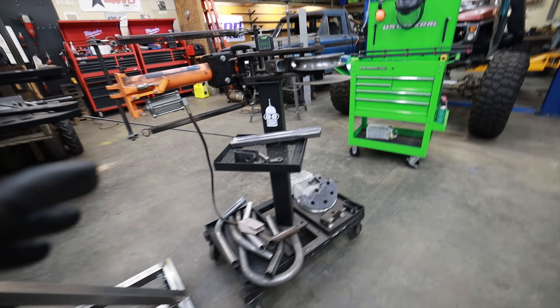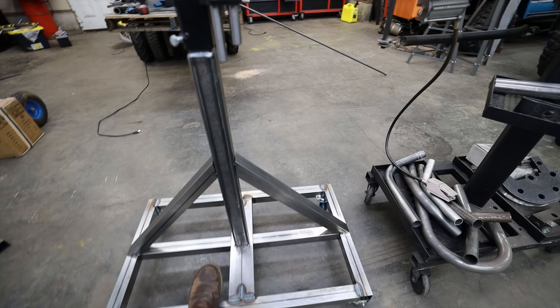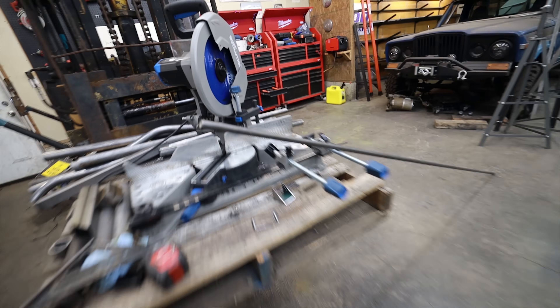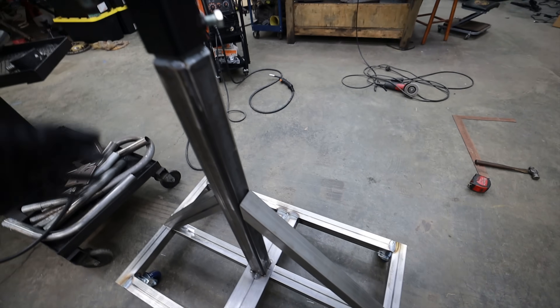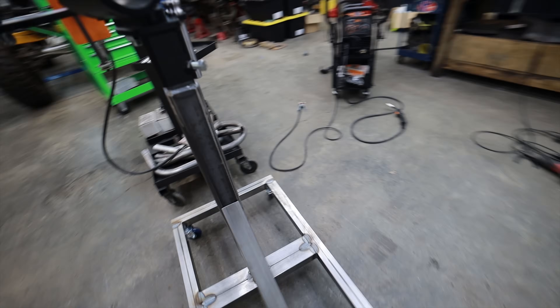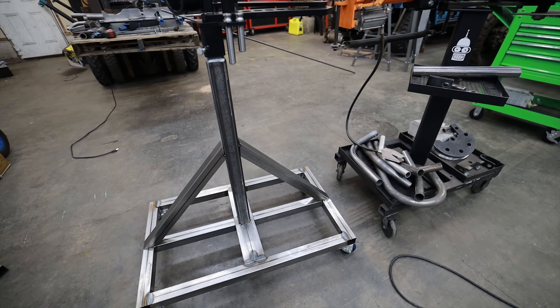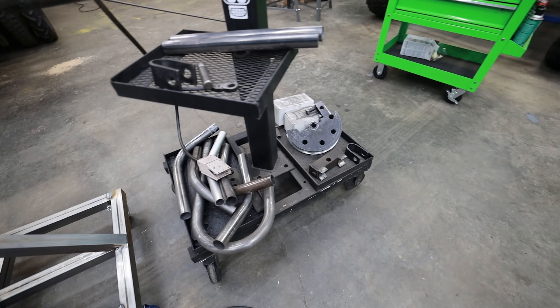After using this for so long I've come up with a whole lot of ideas of how to improve the stand. Now that I got this tacked together, we're going to redesign it because I want to use a whole bunch of this three-quarter inch rod to hold the dies on the sides of the stand. I'm going to build this very simple but as the most efficient use of space I can, so I don't have everything just piled up on the bottom of the stand.